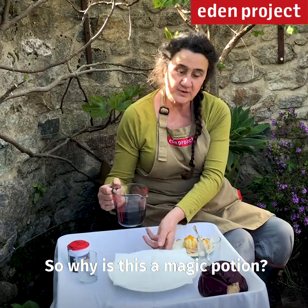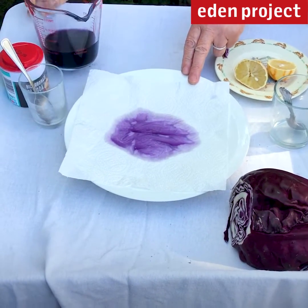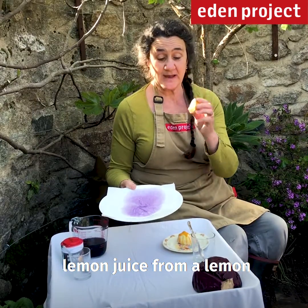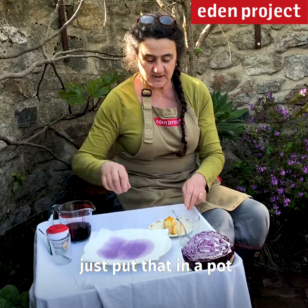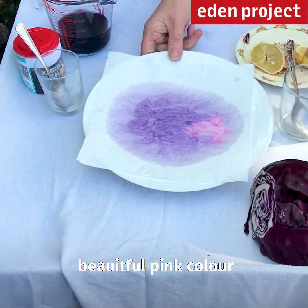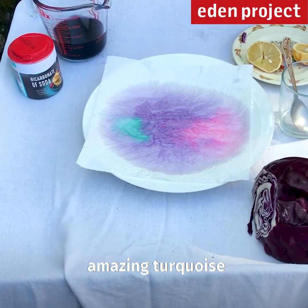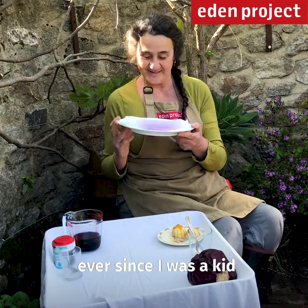So why is this a magic potion? Well, pour it onto a bit of kitchen paper — you can see the purple colour here. I've got some lemon juice from a lemon and some bicarbonate of soda. Let's try the lemon juice to start with, and you get this beautiful pink colour. Drip some bicarbonate and you get this amazing turquoise. It's always been my favourite trick ever since I was a kid.